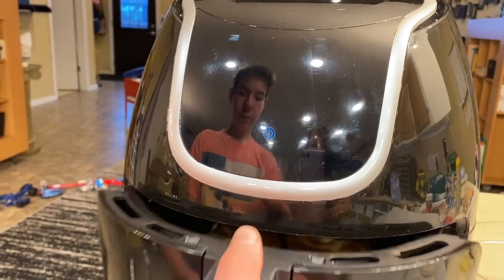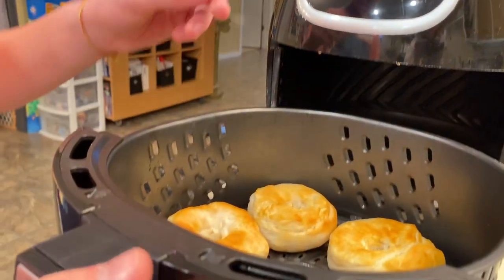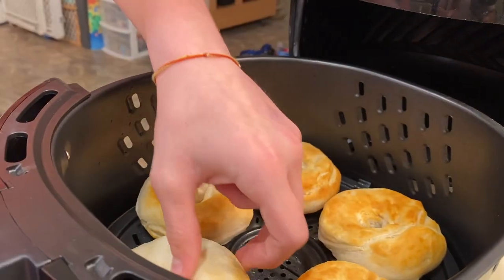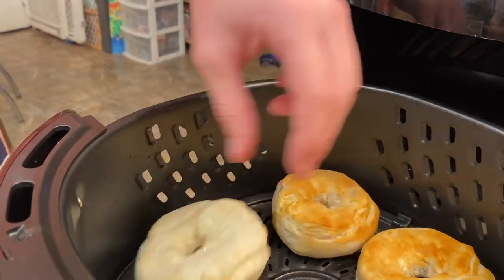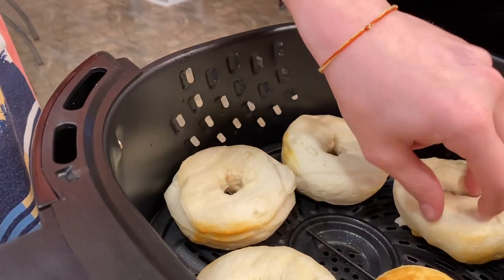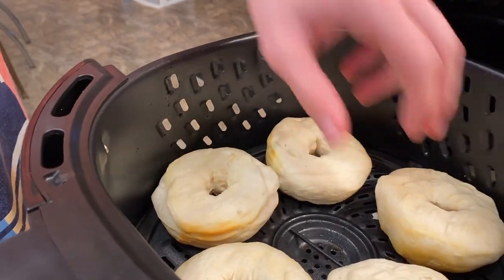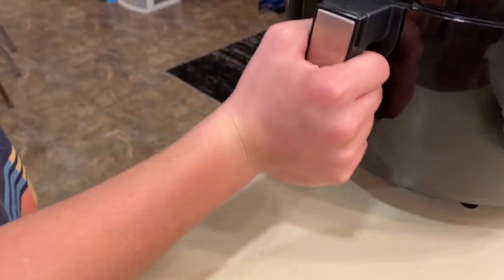The five minutes are up. Gage is going to flip them for us — they're pretty hot. Now we're going to put them in for another five minutes and come back.